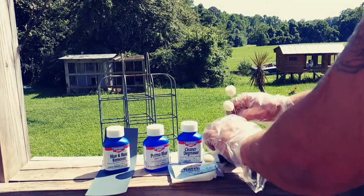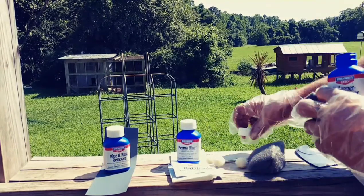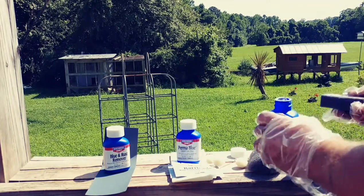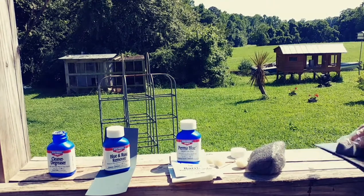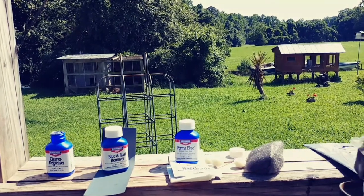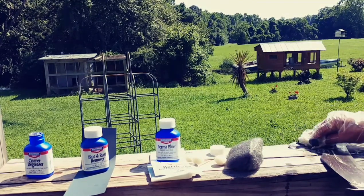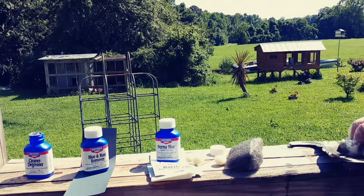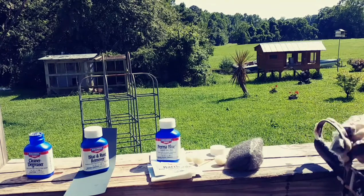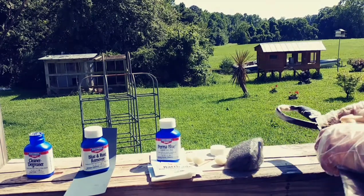Going ahead and taking this little sponge, getting the cleaner and degreaser, loosening that up, putting a hole in it, forcing some of that out onto the sponge, and wiping our blade down. Clean it really good - get all the grease and oil off, because you've got oil on your fingers that you might not realize is there. It'll build up on the metal and mess up your project. Since we're doing the handguard, we're going to do the handguard up underneath the bottom of it - don't worry about getting the leather wet.